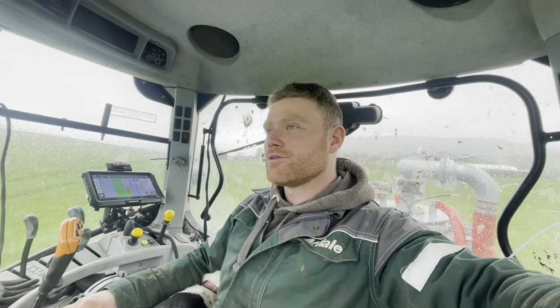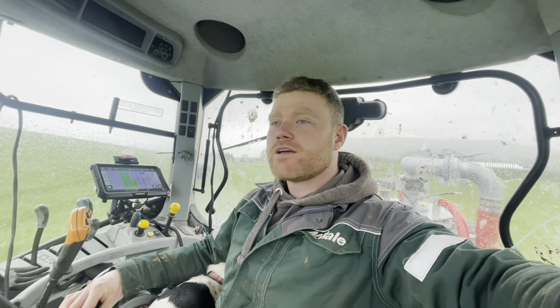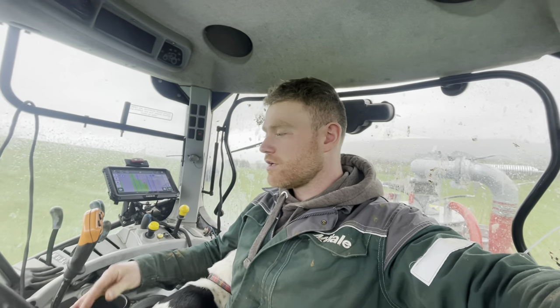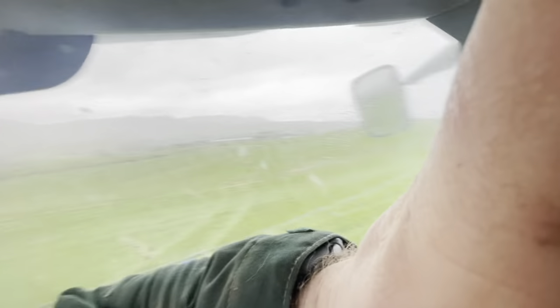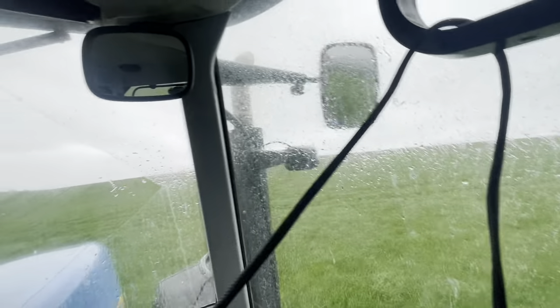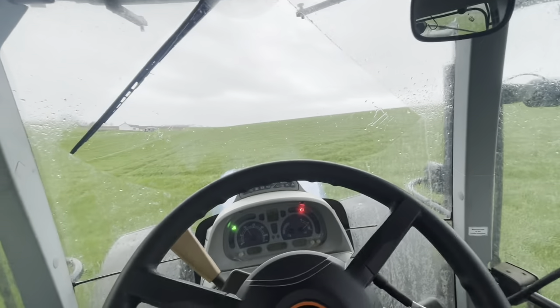New exhaust on now, it finally came. Now I'm out spreading slurry and it's needing a new diesel tank in the right hand section. Stainless steel exhaust - that should last a while.